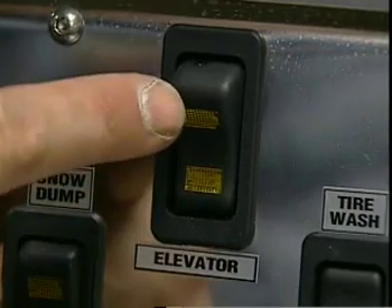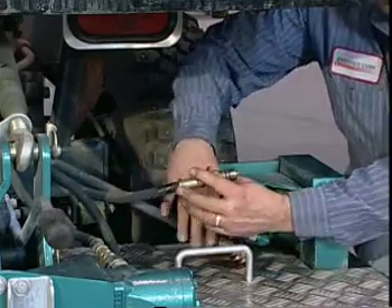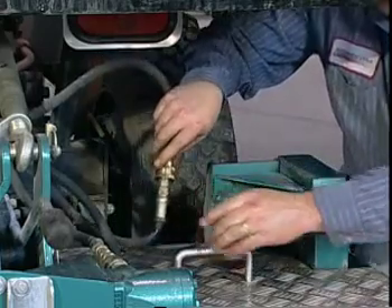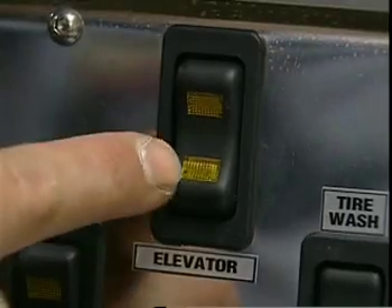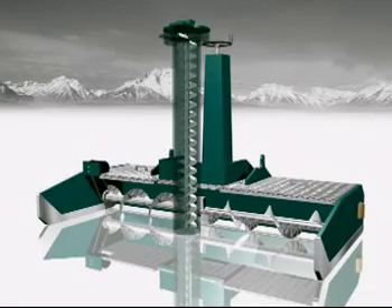First, try reversing the auger. If that doesn't clear the obstruction, take the two quick coupler hoses off the conditioner and hook the hoses directly together, thus bypassing the horizontal auger motor. Push the elevator button and the vertical auger should spin. If it does, then the jam has occurred in the horizontal auger. We will deal with that situation in a moment.